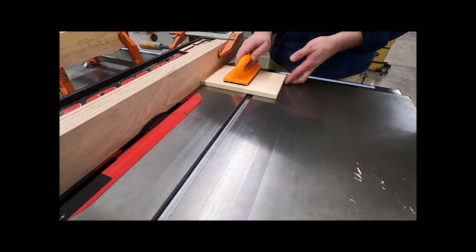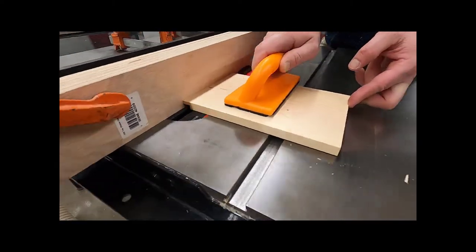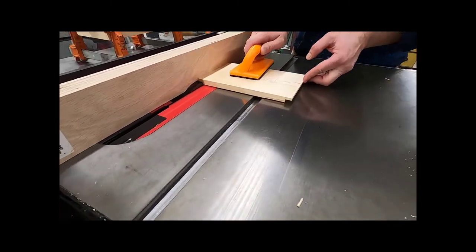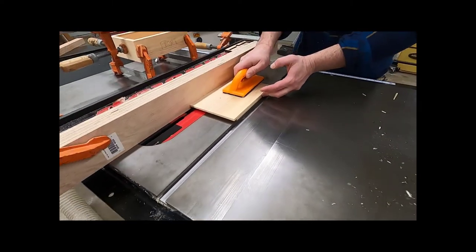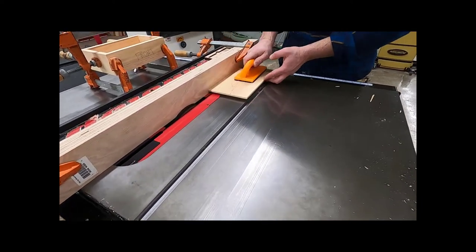Once everything has been checked and set up correctly, you're going to use a push pad to run your top across the grain first. Notice the push pad is not over the cutter head, and the left hand is just helping hold the board against the fence. Once you've gone across the grain, then go on the two sides with the grain.